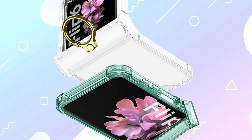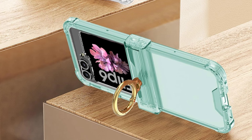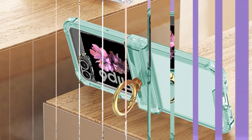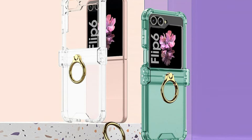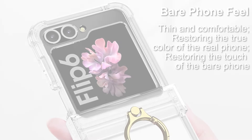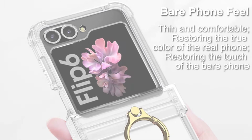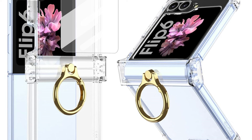When it comes to transparent cases, the Juicy model stands out since it provides unmatched hinge protection. Since the hinge of a foldable phone is particularly vulnerable to damage, this case includes a hinge security feature to keep it secure from potential harm that would compromise the phone's ability to fold. This specialized protection is essential to prolong the life of your Samsung Z Flip 6 and preserve its flawless operation over time.